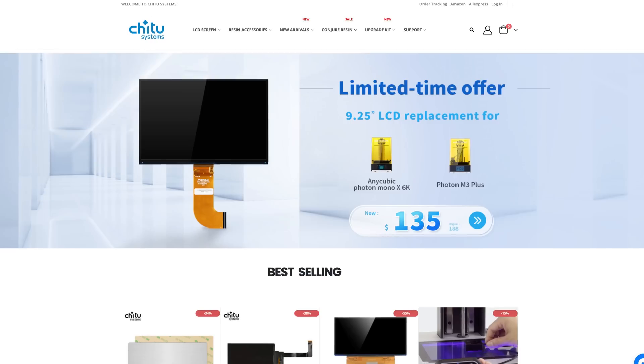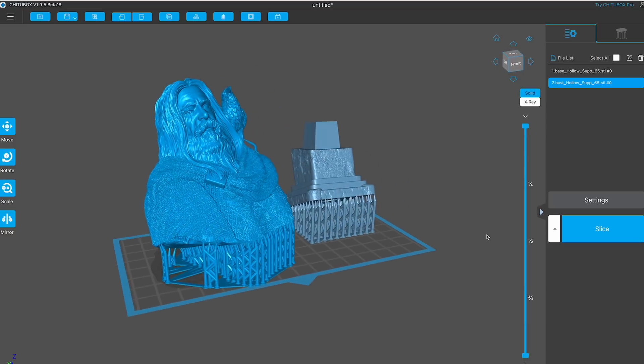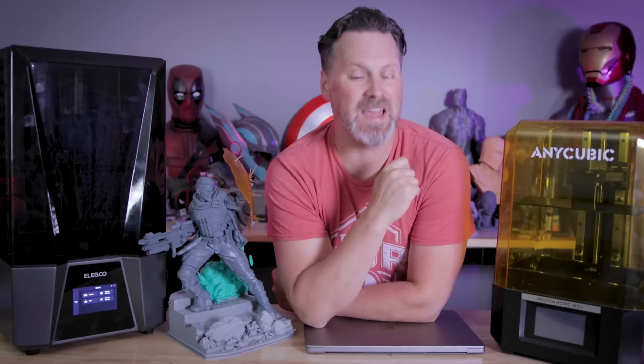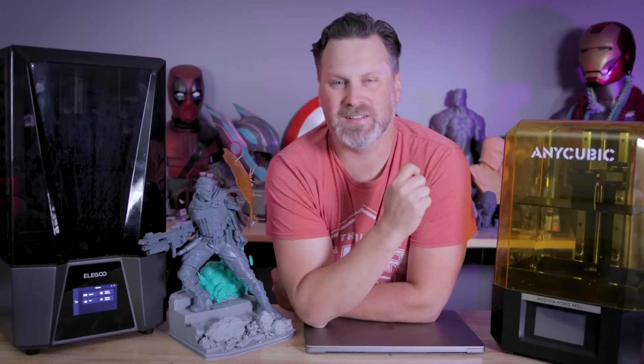Here we go again. ChiTu Systems, the makers of the boards that go in most of the resin 3D printers out there, along with the makers of the slicer software ChiTuBox and ChiTuBox Pro, have now locked down functionality that should be available to anyone that wants to use it across any different slicer to only be accessible within their ChiTuBox system.